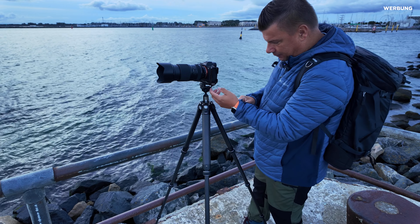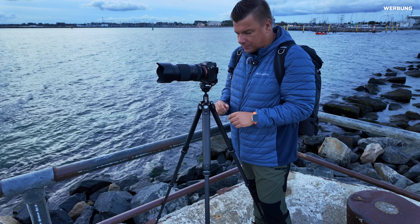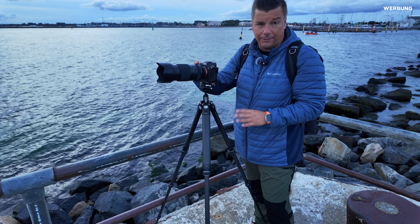Ein bisschen Sorge habe ich bei diesen kleinen Funktionen oben – wenn da mal Sand reinkommt, muss man einfach gucken, wie das in Zukunft weiterlaufen wird.